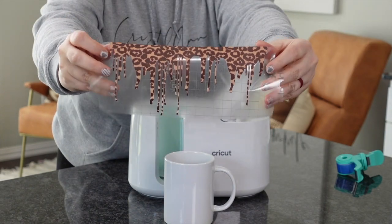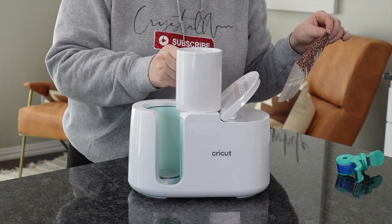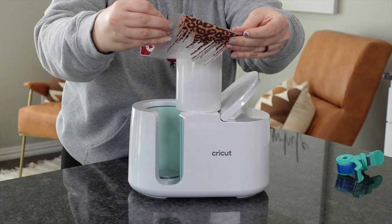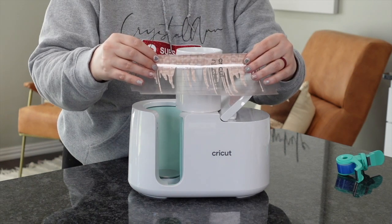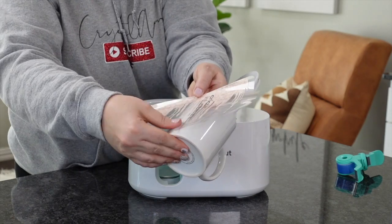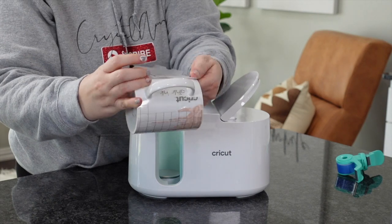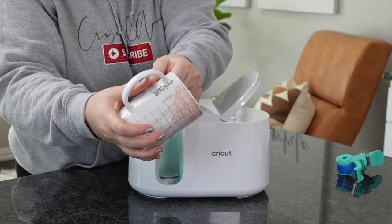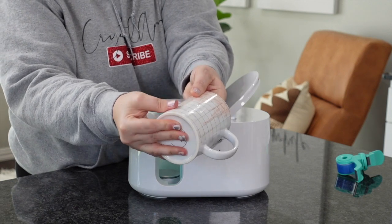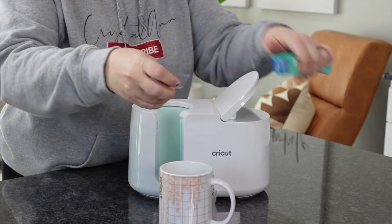Now I'm using some Cricut Infusible Ink — I'm using this Leopard. As you guys know, I'm a huge Leopard and Cheetah fan. This is their bigger mug. When it comes to the infusible ink, it's really cool because it cuts out the sides that make it act like tape, so you don't even need tape — it creates this cool little pattern. I'm going to find my center and go from one side to the next. Make sure everything is down nice and smooth. You don't need butcher paper, parchment paper, or copy paper for this.